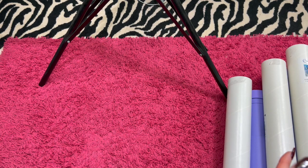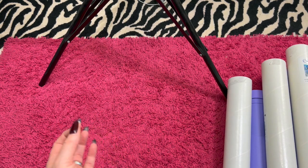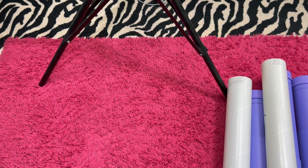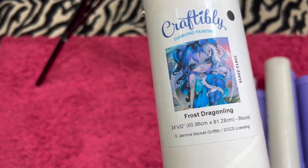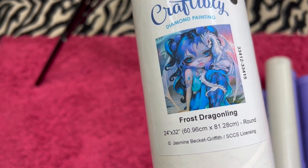Moving right along to Craftably. And if you buy several paintings, I'll just get your address and we'll figure out what it'll cost to send however many paintings you want. I had a girl that bought four from me the other day and obviously I'm not going to charge her $15 per painting. Some of these are in the white tube and some are in the purple tube — if you see it in the purple tube, that's what you get. The first painting is one they no longer have — it is Frost Dragonling and I've seen this one done and it's so pretty.